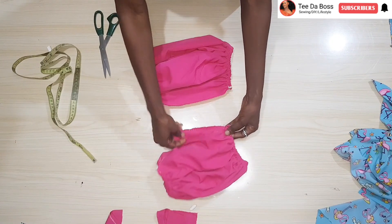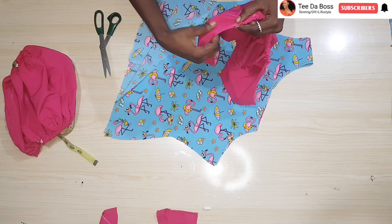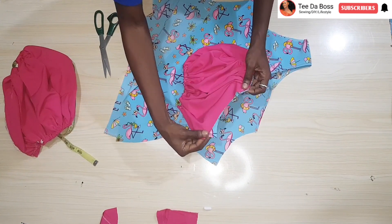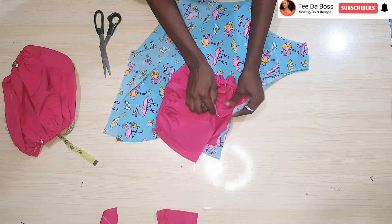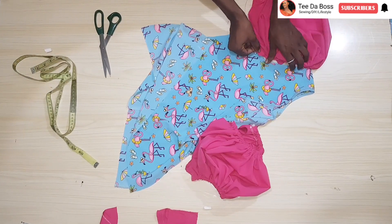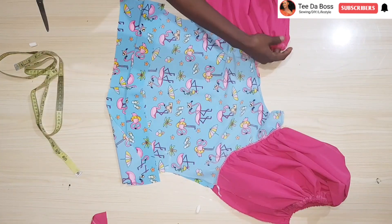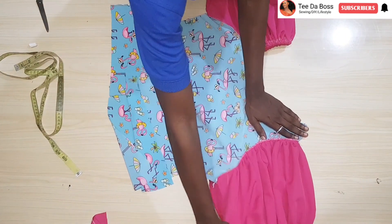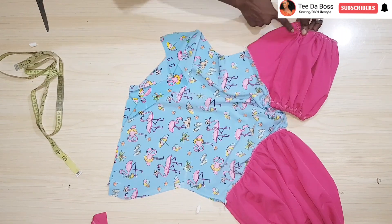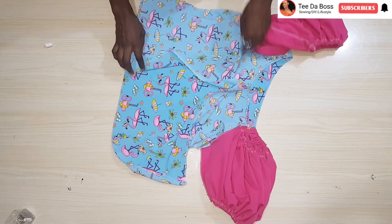With the shoulder already joined, to attach the sleeve to the top, turn the top to the right side and place the sleeve armhole to the top armhole with right sides facing each other, connect and stitch down. Do the same connecting the other part of the sleeve to the back portion. For the off-shoulder sleeve, ensure the notched point aligns with the shoulder seam. After attaching both sleeves, close up the top by sewing from the sleeve all the way down each side using the 1 and a half inch allowances, then sew all around the bottom hem.